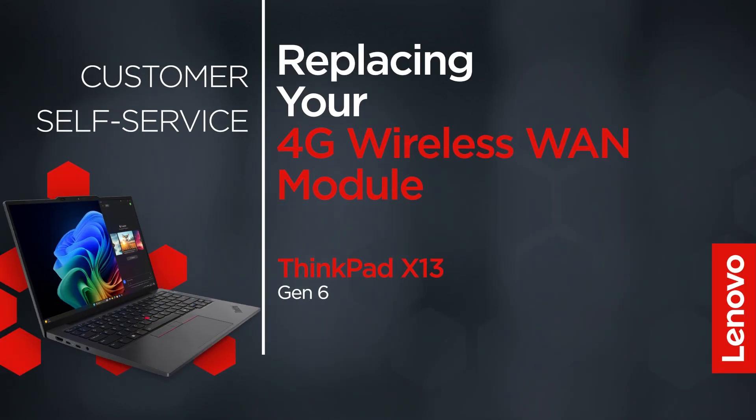This video will show you how to replace the 4G wireless WAN module in your ThinkPad. The process in this video will work for the ThinkPad X13 Gen 6.